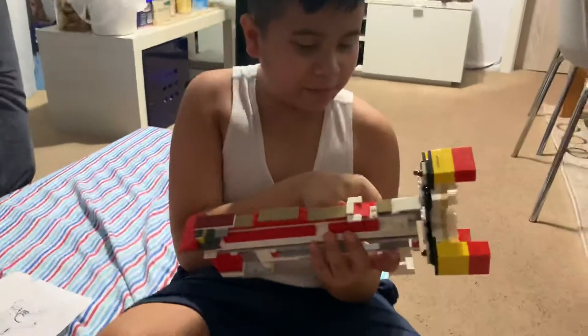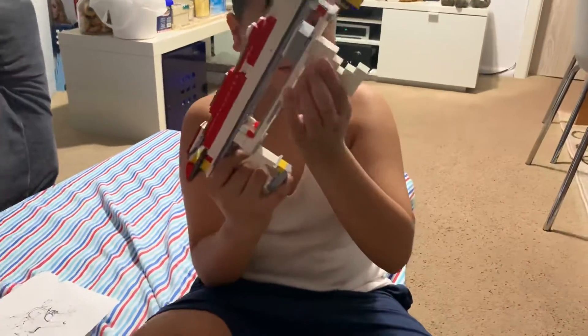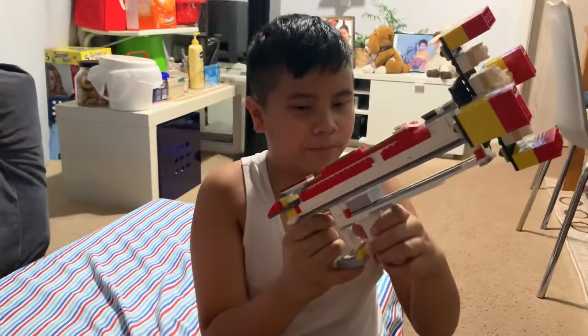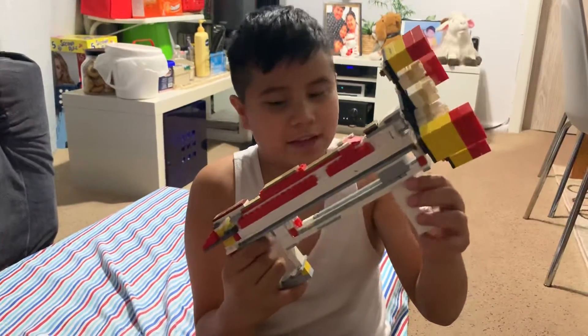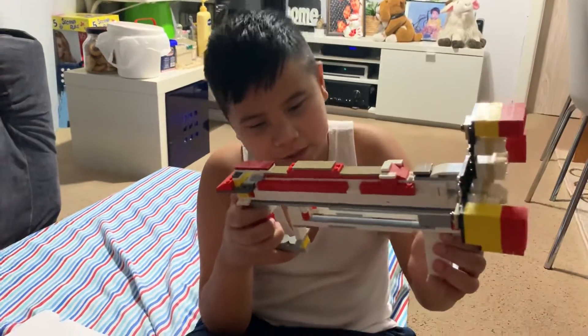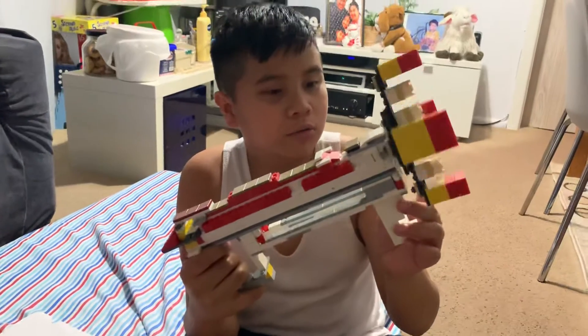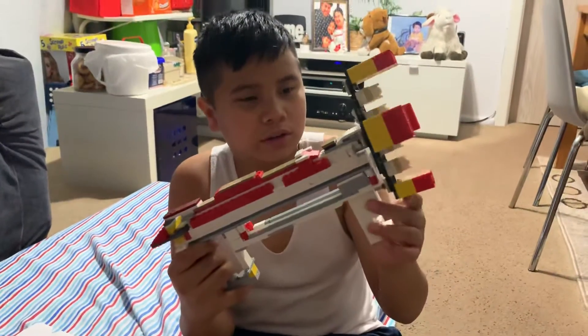Down here is the priming handle. This priming handle is a little bit goofy — not really ultimate for the human hand, but aliens have it. The priming pulls this back, and then this white thing by the grip is the trigger, but it doesn't pull, so it does this. I don't know how shooting will work on Lego.